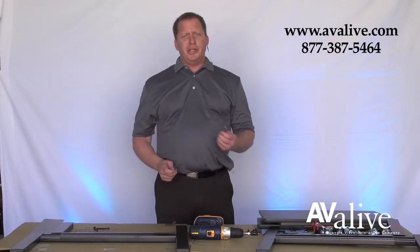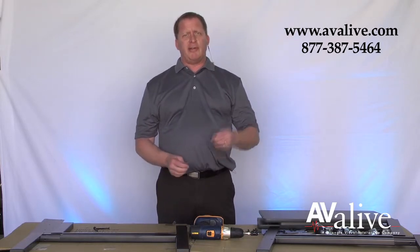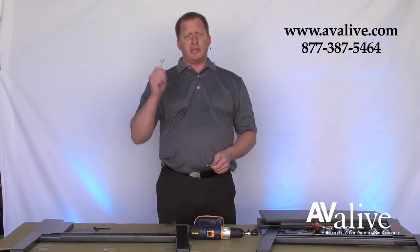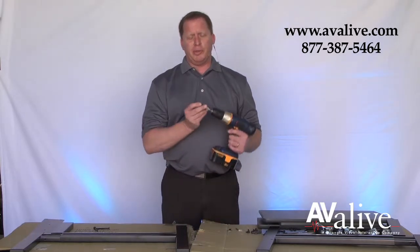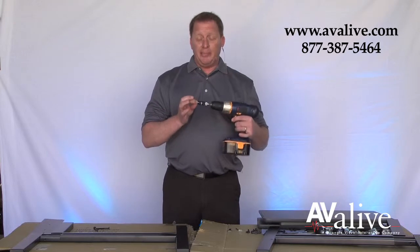The only tools you'll need to assemble the PS3945 are the supplied Allen wrench and the small metal wrench. To expedite the process, we'll be using a drill with an Allen head bit on the end.